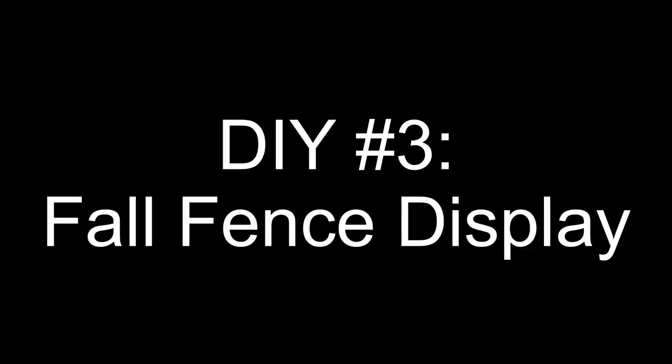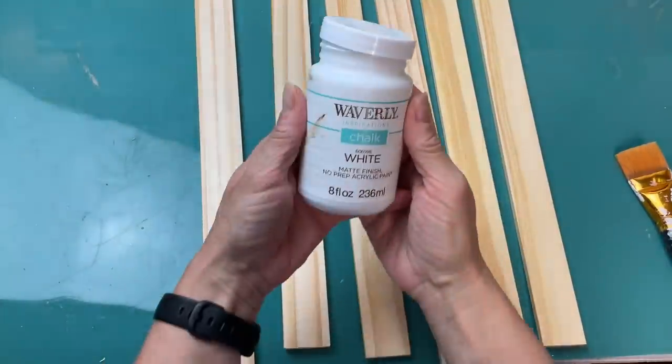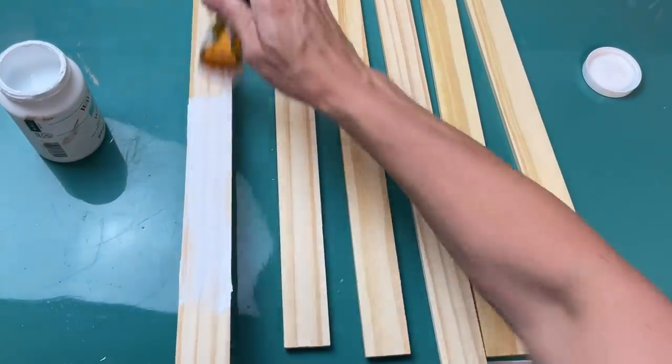For DIY number three, we're going to make a fall fence display using some five-gallon paint stir sticks, a couple of shelf signs, some various size pumpkins, and this sunflower hanging sign from Dollar Tree. Two packages of paint sticks gives us six.